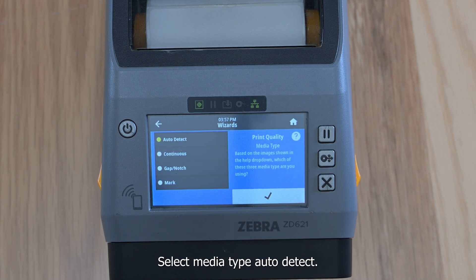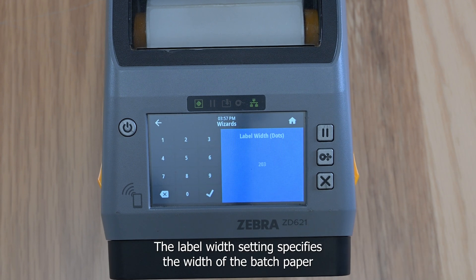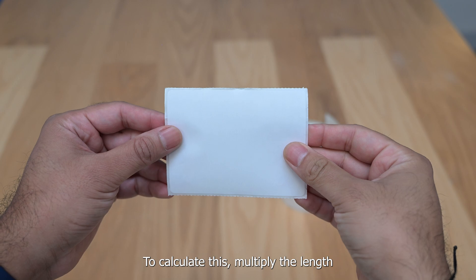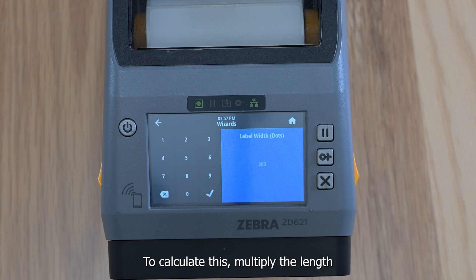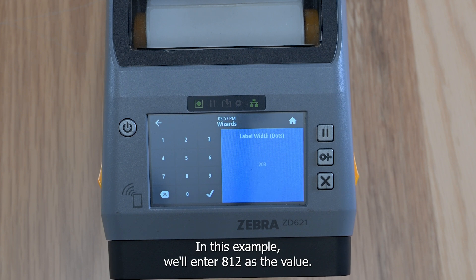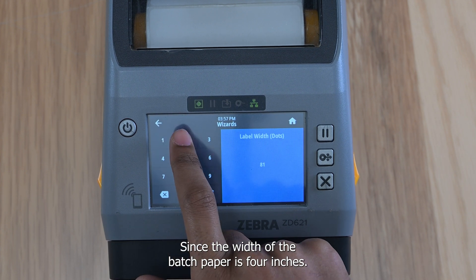Select Media Type, Auto Detect. The label width setting specifies the width of the badge paper being used in dots. To calculate this, multiply the length in inches of your badge paper by 203. In this example, we'll enter 812 as the value since the width of the badge paper is 4 inches.